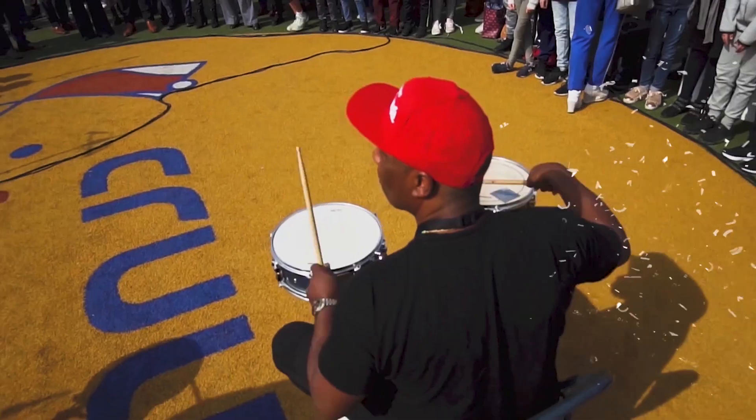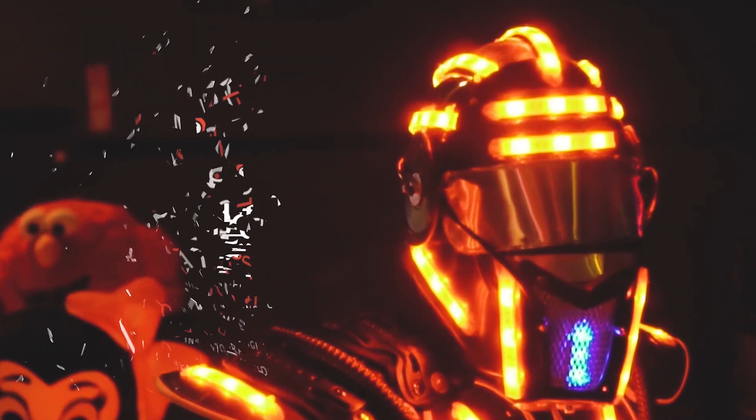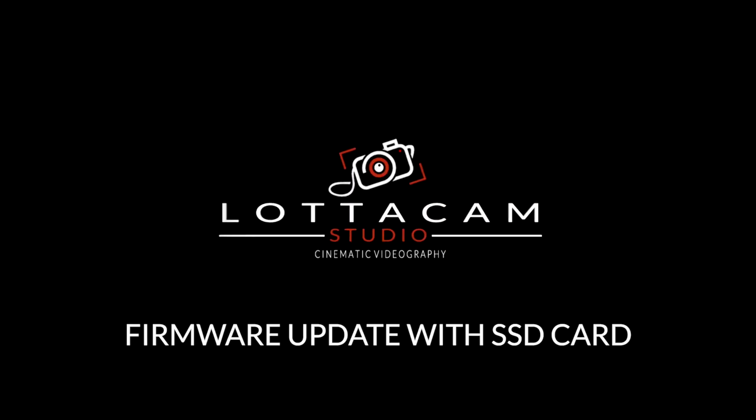Let me show you how to upgrade your Z Cam with an SSD card. Welcome to Laticam Studio. My name is Damus, aka Pro X, and this is your place to be for videography.